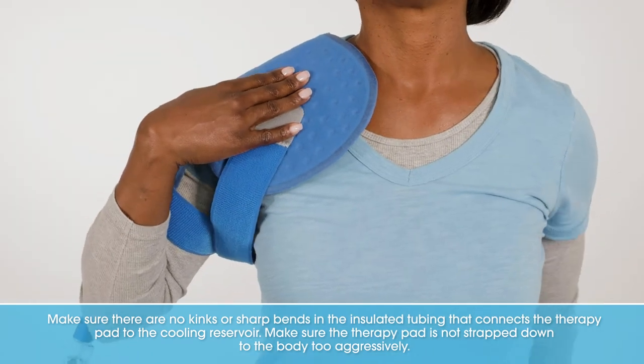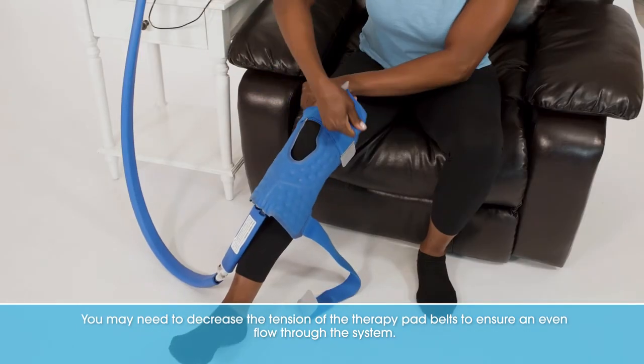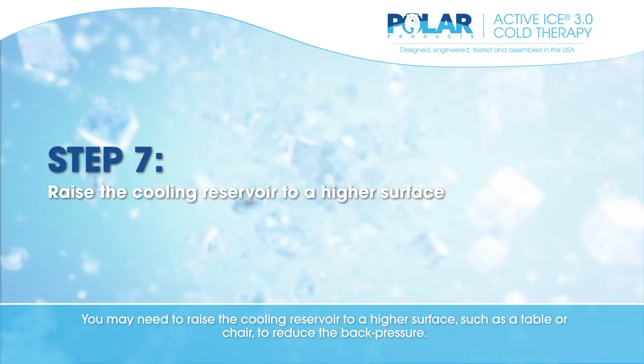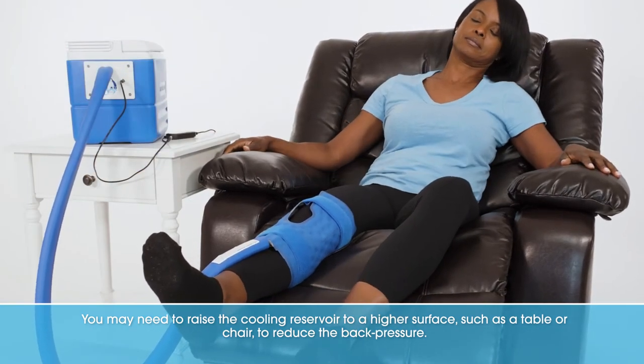Make sure the therapy pad is not strapped down to the body too aggressively. You may need to decrease the tension of the therapy pad belts to ensure an even flow through the system. You may also need to raise the cooling reservoir to a higher surface, such as a table or chair, to reduce the back pressure.